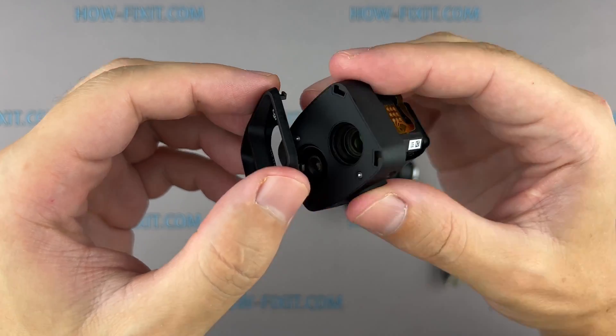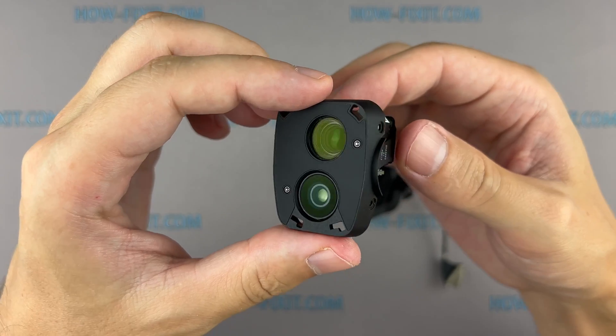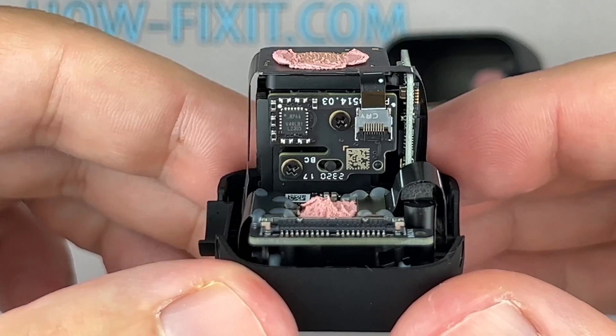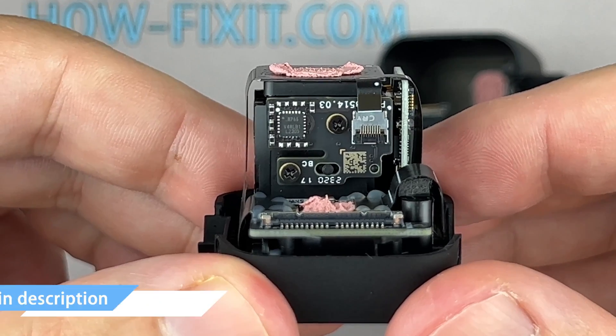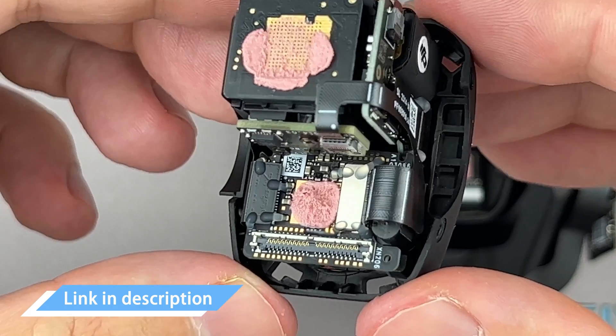If you have a camera error after a drone crash, replace the module to fix this issue. Depending on the failure of the camera module, you can replace each camera individually or the module assembly. In the description, I left a link to the camera module for your drone.